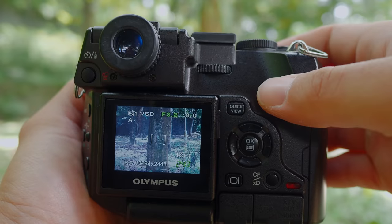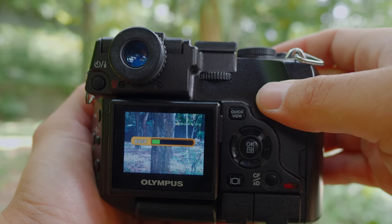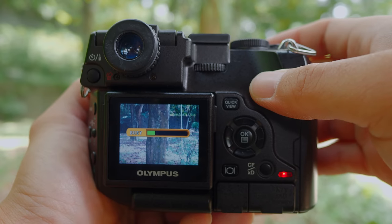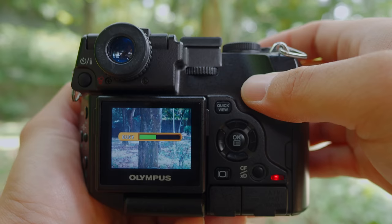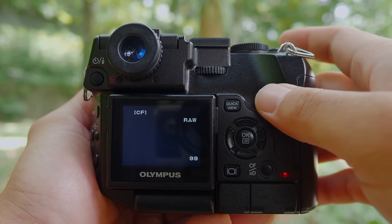One thing I must also complain about is the very slow RAW processing time. If I shoot in RAW, after clicking the shutter for a single photograph, it takes more than 10 seconds to process and write the file. If I want to review the photograph, it takes another 10 seconds or more. That means after clicking the shutter, I have to wait — and if something happens in those 10 seconds, I cannot use the camera at all. That's a recipe for missing a lot of shots.